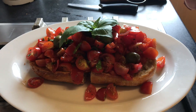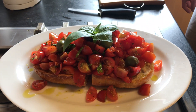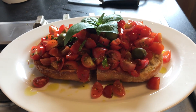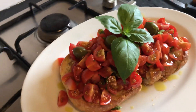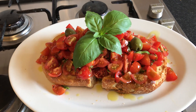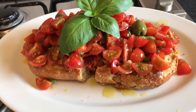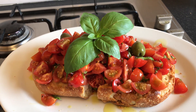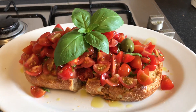A little touch of olive oil. This is a very nice bruschetta. Have a nice day everybody, have a great, amazing day. Thank you!